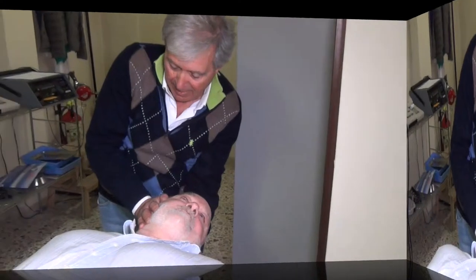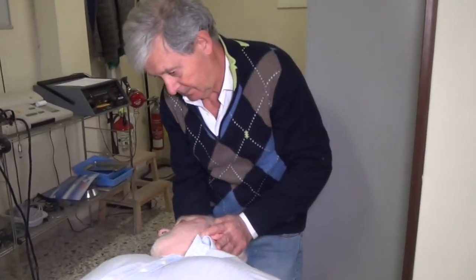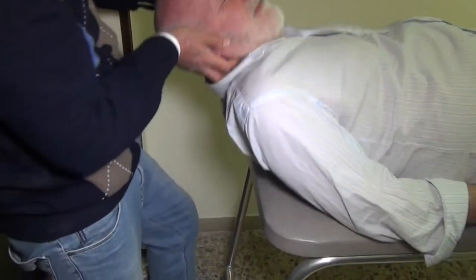After one minute, the head is turned 135 degrees. Time is given for any nystagmus to resolve. The patient is then told to bring his legs hanging out of the right side of the bed.